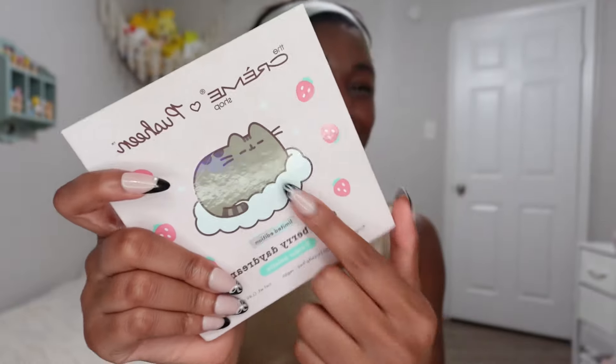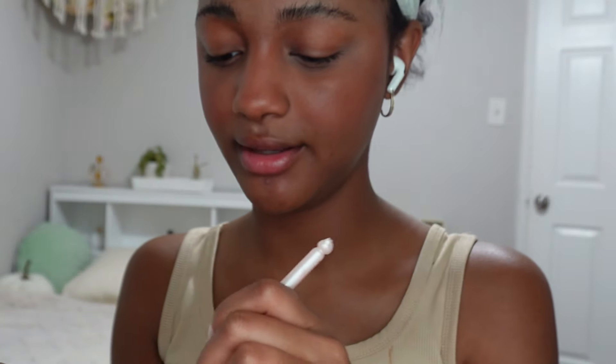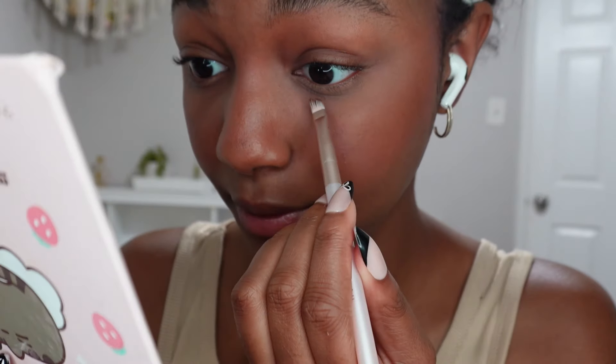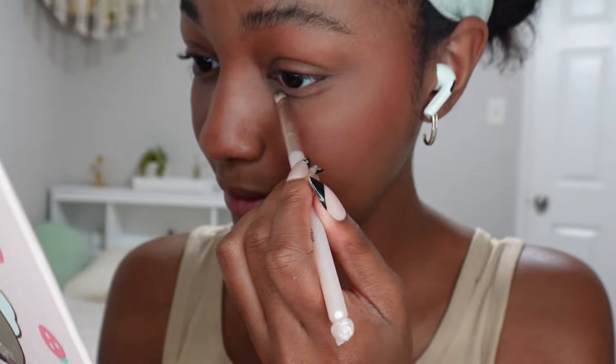Now let's get into adding eye bags and eye lid work. This is my favorite palette — I got it from the Cream Shop, actually from Marshalls. To do my under eyes, I take a dark shade called 'Loaf,' put it right under my eye bags, and blend it in to make a cute little eye bag effect.